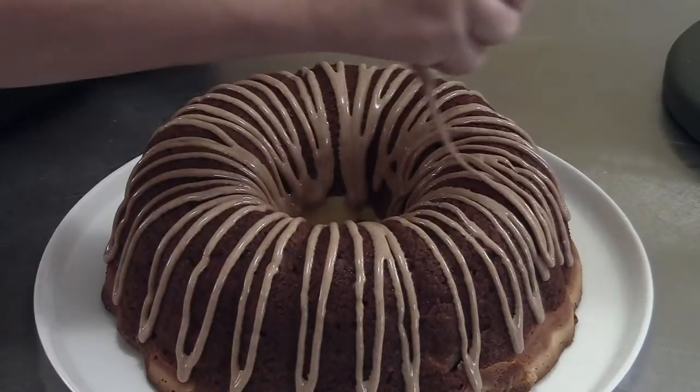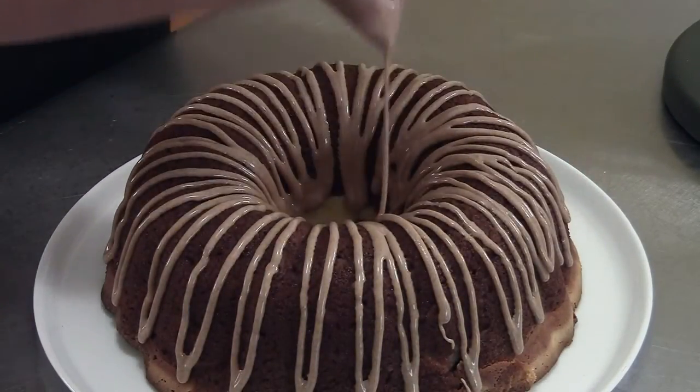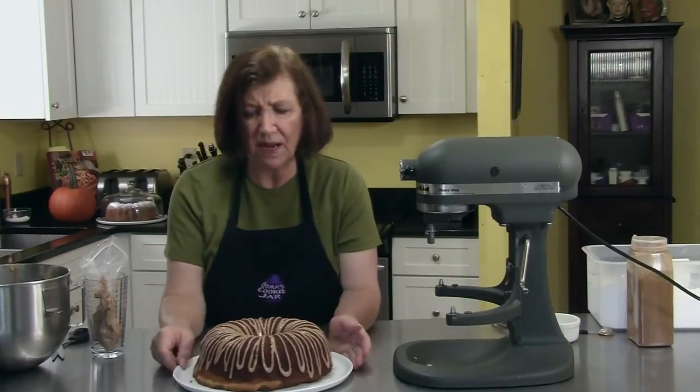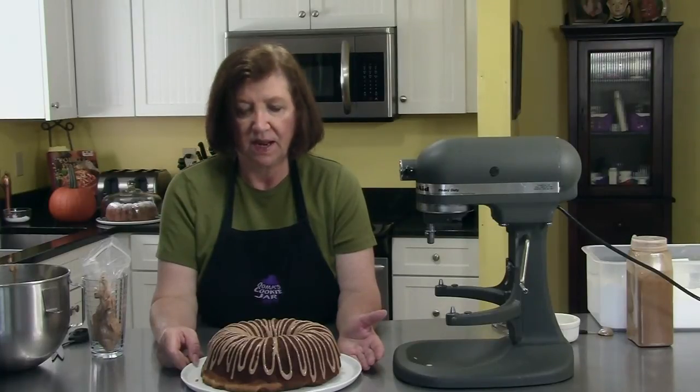There is our apple bundt cake with a cream cheese center and a cinnamon glaze. It's a really good recipe.